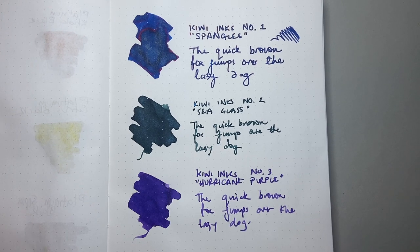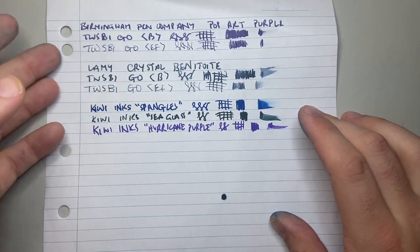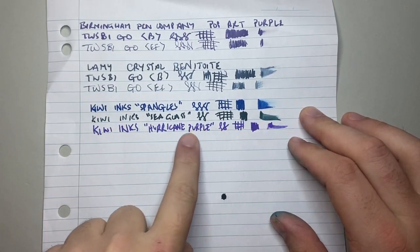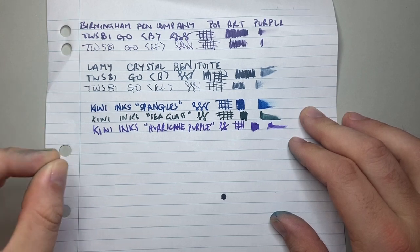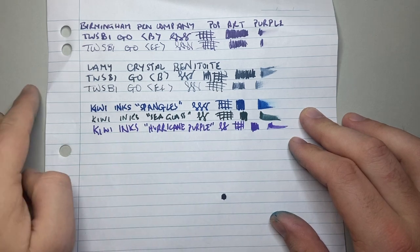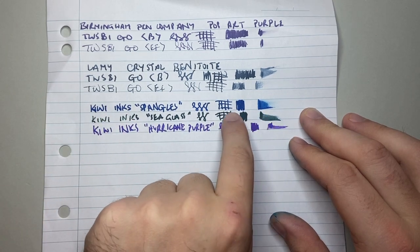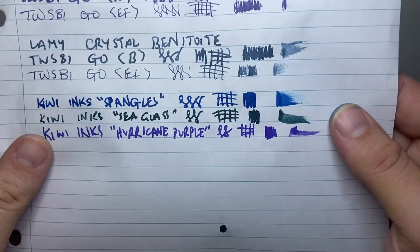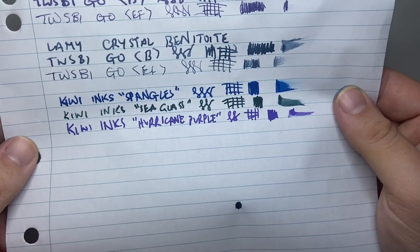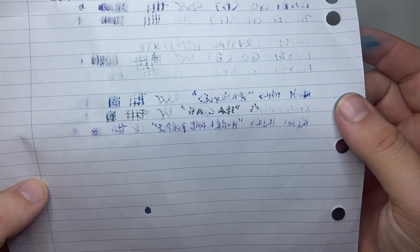Now let's look at it on some lower-end paper. These three inks on student notepad paper — this is Reflex notepad paper from a really basic lecture pad. You see that the inks feather a little bit, but these were written with a relatively wet broad nib on paper that is not fountain pen friendly. It's grainy paper, not that tight weave like we like from Tomo River or Rhodia. But you can still see the shimmer. You don't get any sheen on this paper, but we get a lovely sense of the color. If we look at the reverse, you see that it has come through quite a lot — these are wet inks.